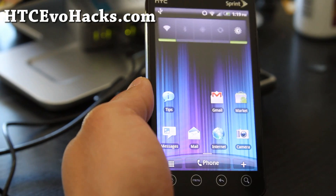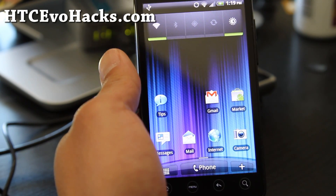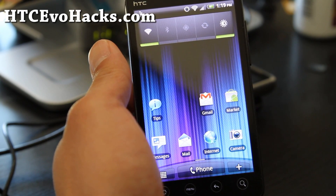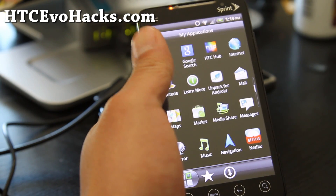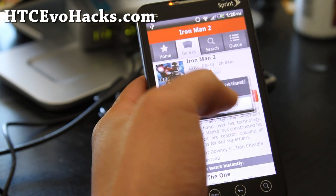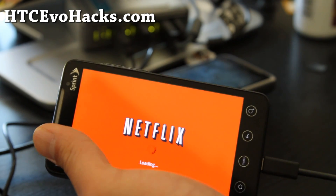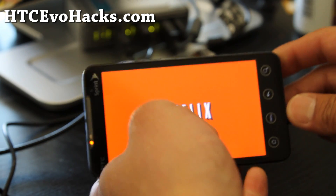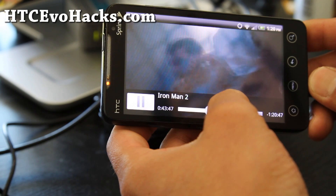So I've got the Synergy ROM here. It comes with Netflix 1080p — I'm not sure what that means, but it does play Netflix. Maybe it means it plays in 1080p, but the EVO 4G doesn't support 1080p. But it works fine. I'll give you a quick view of Iron Man 2.